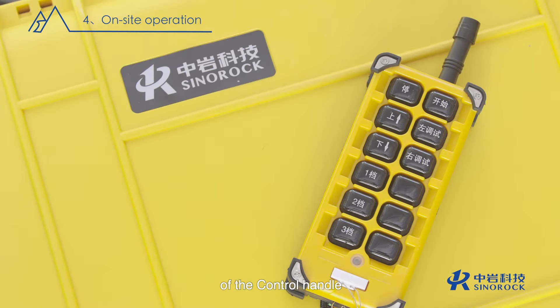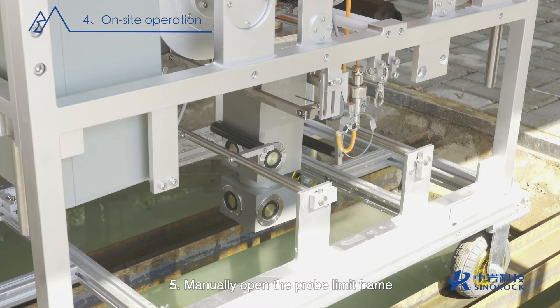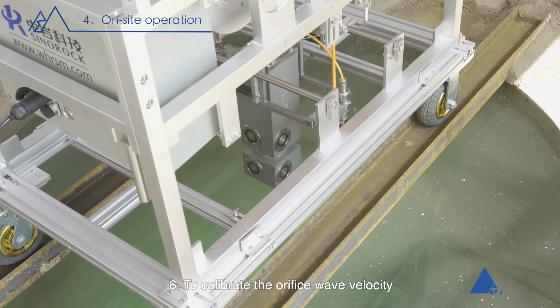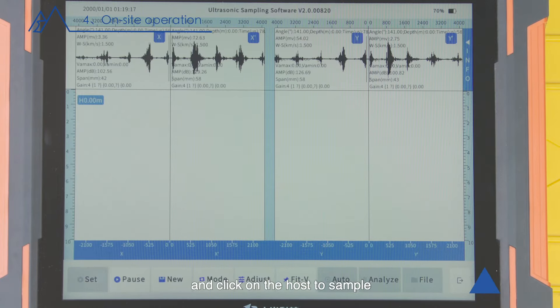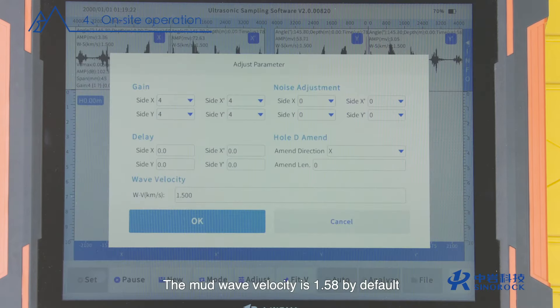Four, press the up function key of the control handle; the probe rises and automatically hovers over the limit switch. Five, manually open the probe limit frame to make the probe lower and unblocked. Six, to calibrate the orifice wave velocity, sync the probe below the liquid level and click on the host to sample to get the reference orifice wave velocity.